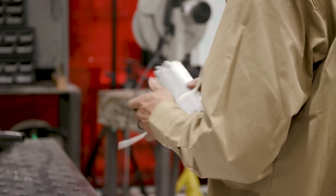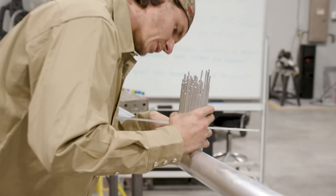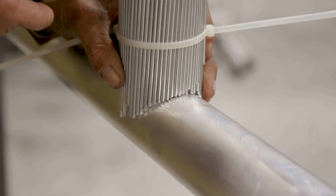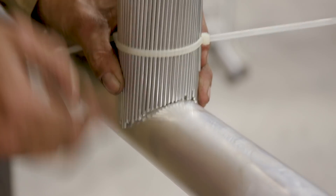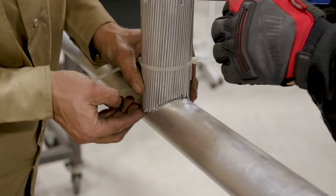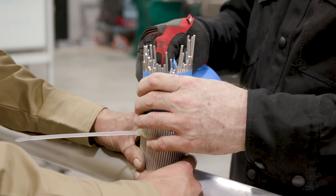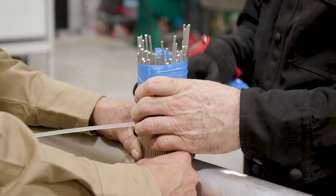Now it looks like I might know what I'm talking about. The problem is we didn't cut them all to the same length — if they were all cut to the same length, this would be a little better. That's pretty good. That's the good tape there, you can't just tear it. That's that expensive Weld.com tape.